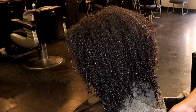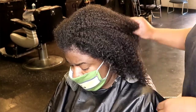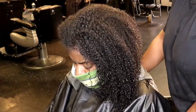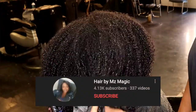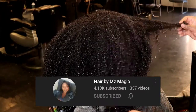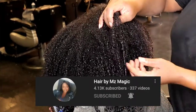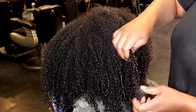Hey superstars, it's your girl Malika, aka Ms. Magic, back with another video. Today I'm going to show you how to blow dry natural hair like a pro. If you are new here, thank you for coming. Go ahead and hit that subscribe button for me. Give me a big thumbs up if you like this video and hit that notification bell so you can be alerted when I post another video. Welcome back, superstars.